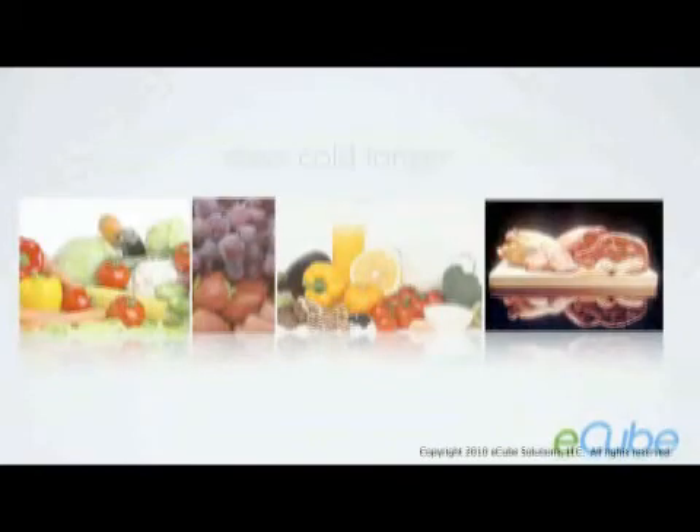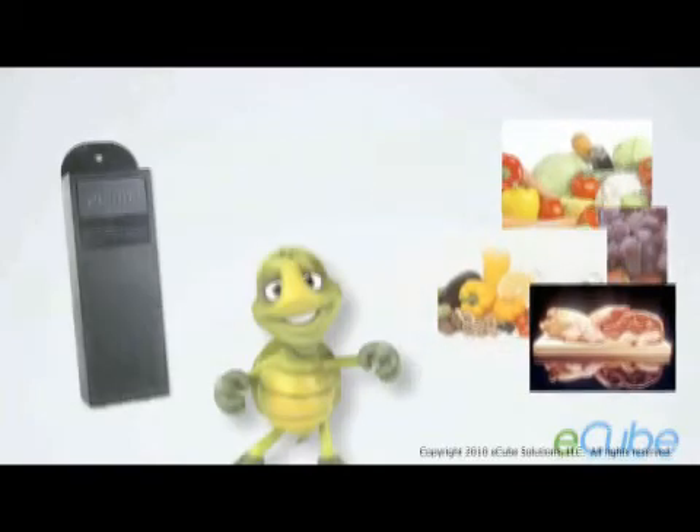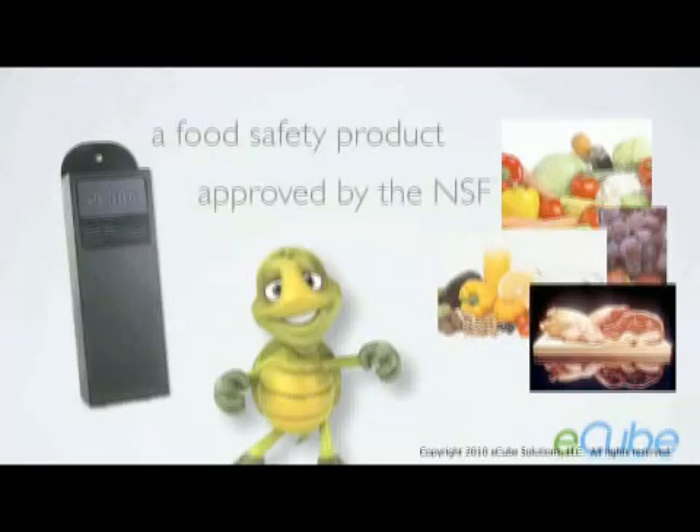Simply put, your food stays colder longer and at a more consistent temperature. E-Cube was first invented as a food safety product and has been approved by the NSF, the premier testing agency for certifying equipment associated with food handling.